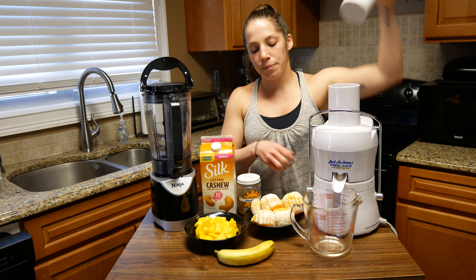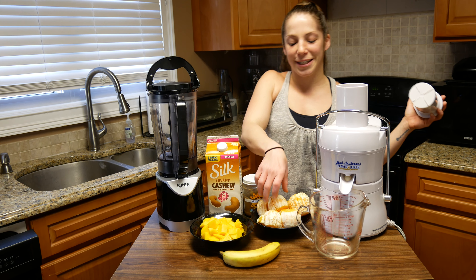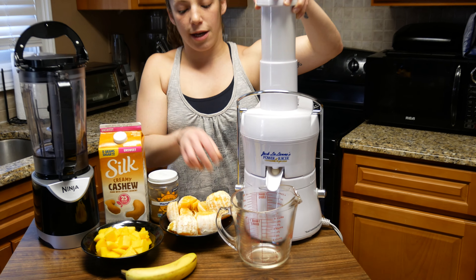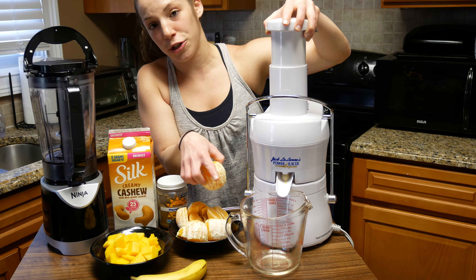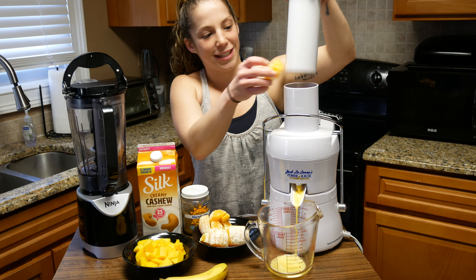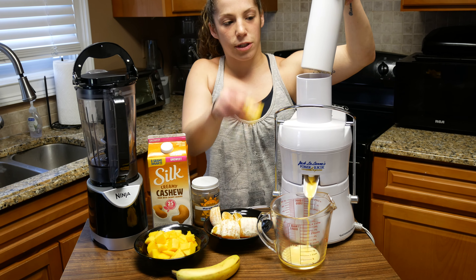So we got to make sure this is on — this might get a little messy. Fresh oranges, you throw them in with the seeds and everything, and you're going to start seeing that come out. Oh, check that out! So we're going to do all of these oranges.